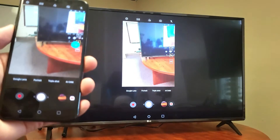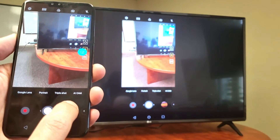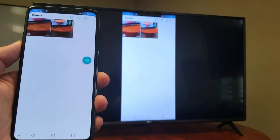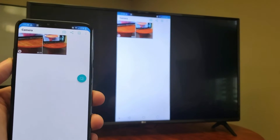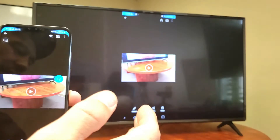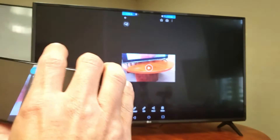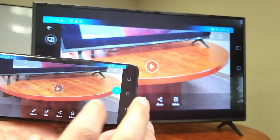Let's replay that video and see that photo as well. Going into my photos gallery — you can see the video and the photo right here. Let me tap on the video. Take note that the volume and audio will come out from the TV, not from the phone.